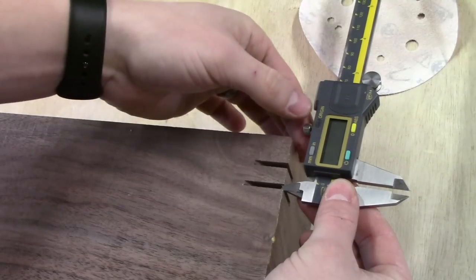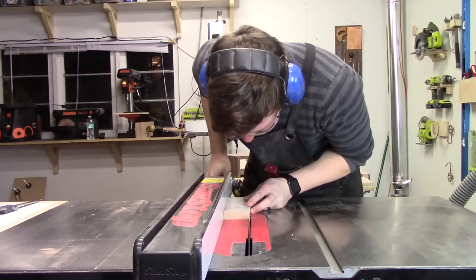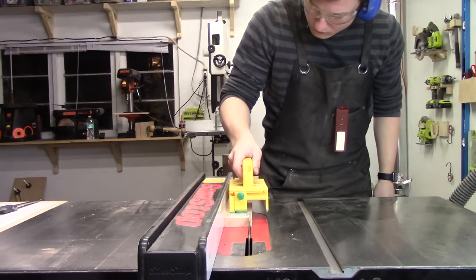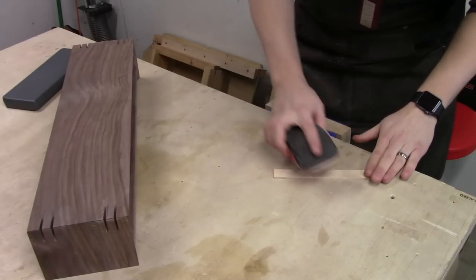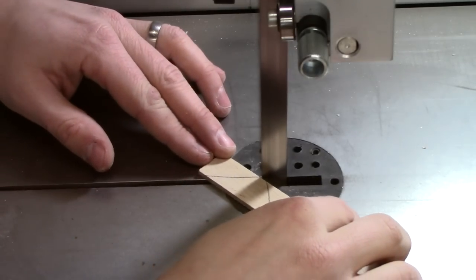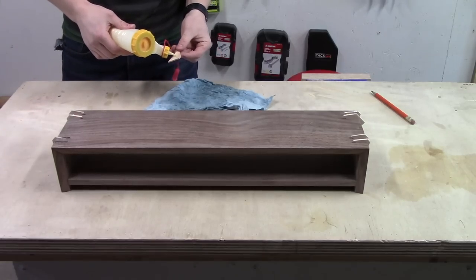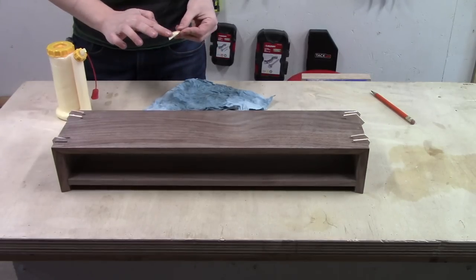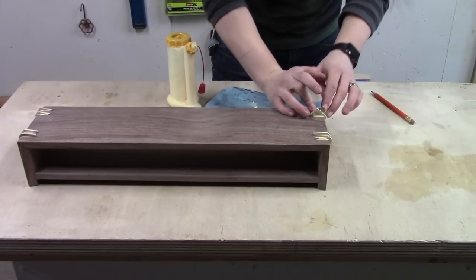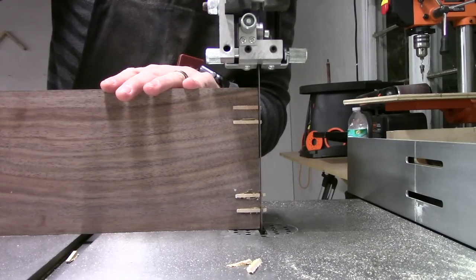I cut the splines themselves out of maple, using some calipers to get the width just right. Despite being careful, the splines were a little too thick so it took some light sanding to get them fitting correctly. You want them to fit relatively loosely because once you add glue they tend to swell a bit. I trimmed the splines close to flush with my bandsaw, then sanded them the rest of the way down with 220-grit paper.